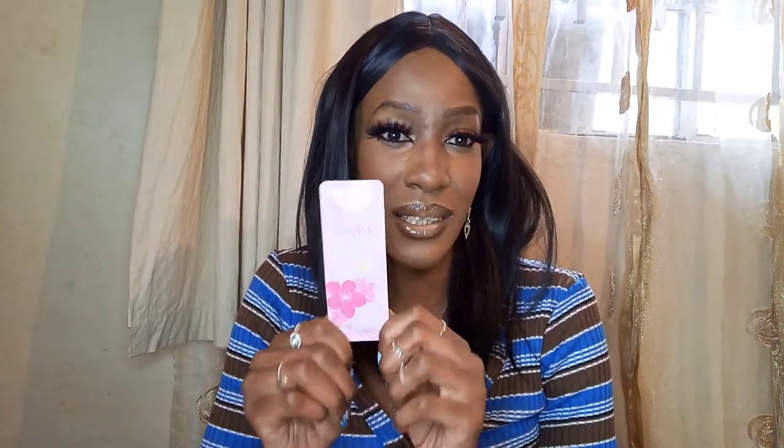The second one is so pink and pretty — it's the sakura mask. I've always wanted to use sakura products and never gotten the chance, so this will be my first sakura product. Its purpose is also moisturizing, repairing, and brightening, but it contains sakura and seaweed, whereas the first one had rice ferment.